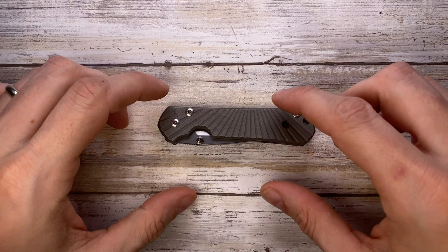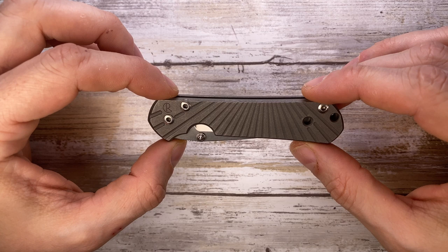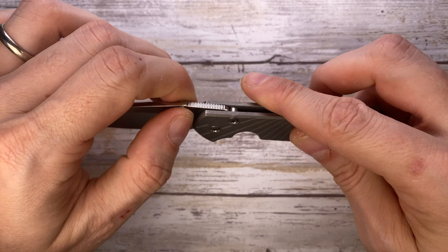All right ladies and gentlemen, Fab's in the house and today I have an icon with me — this is the small Sebenza 21 in Wilson Combat Edition. As usual we're gonna analyze the look, the sound and the feel of this knife.